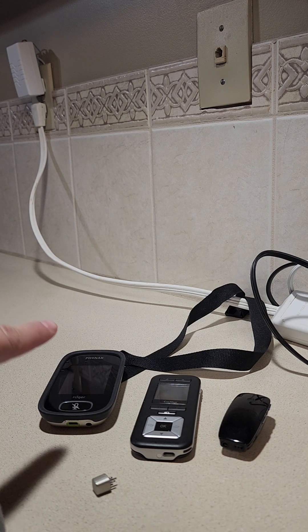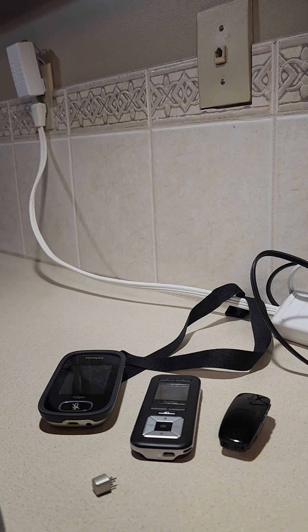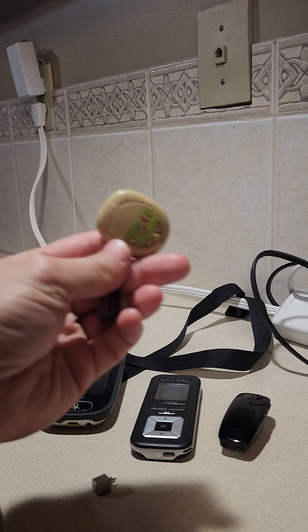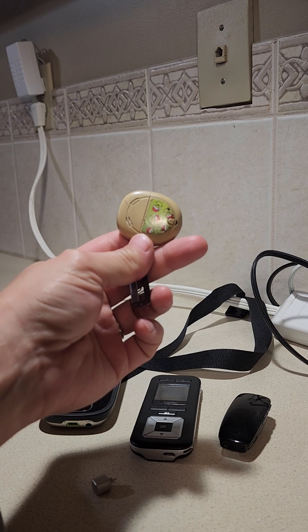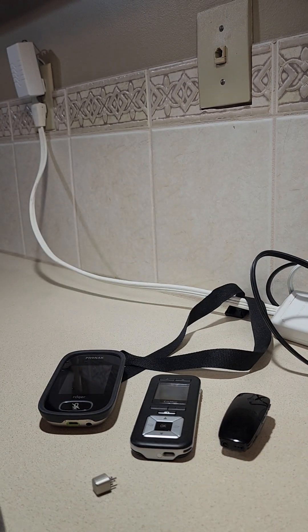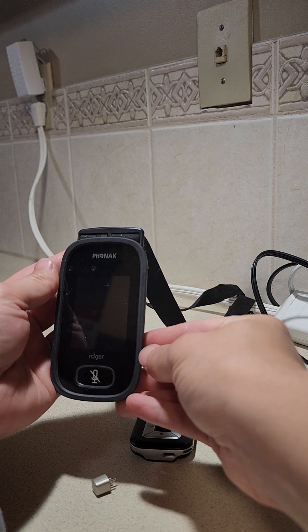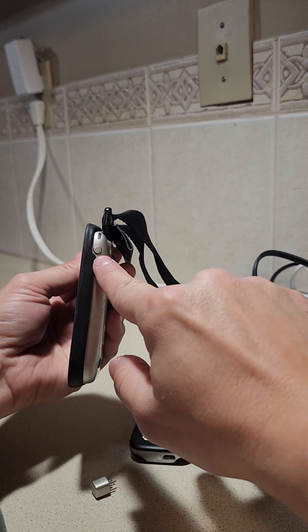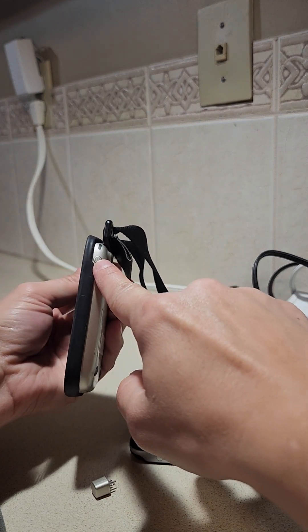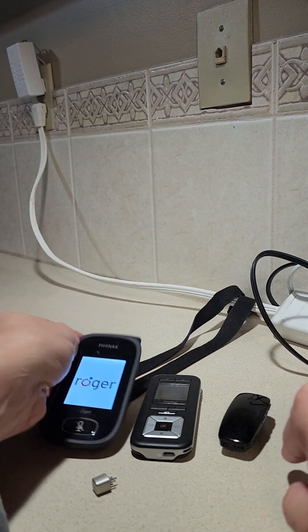This video is to connect the Roger Phonak touchscreen with the Cochlear brand Kanzo processor. First we'll need to turn on the devices by turning on the Phonak Roger touchscreen. On the side there's a power button that you can press and hold until the light turns green and the screen turns on.